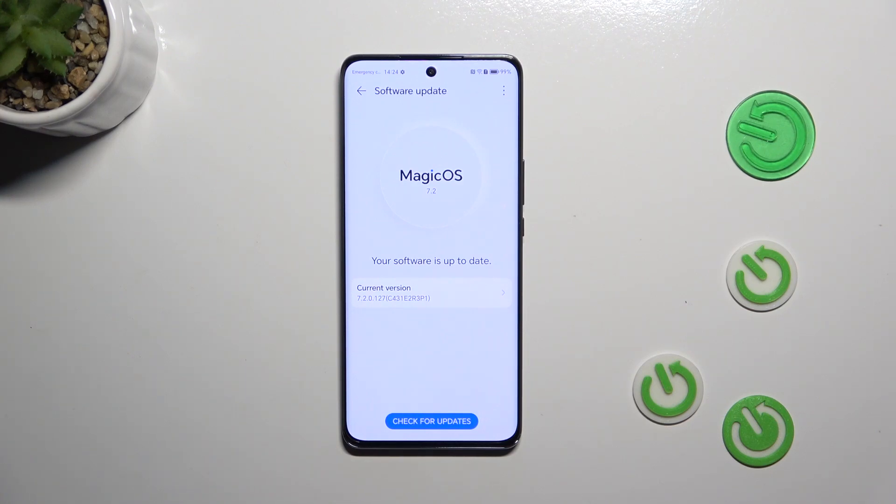The second scenario is where you actually have got something to download and there is an update pending. The device will show you the information about it, the name of it, what has been fixed, what has been added. Then you will be able to simply tap on the option to download or install, and your device will update the software.